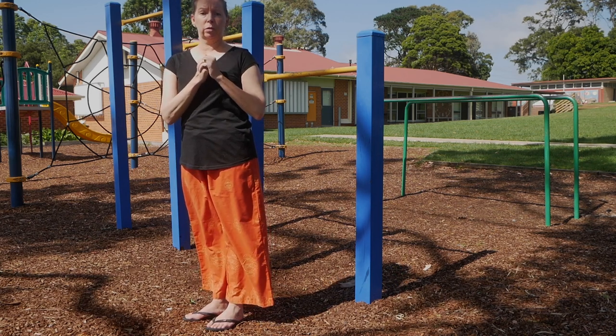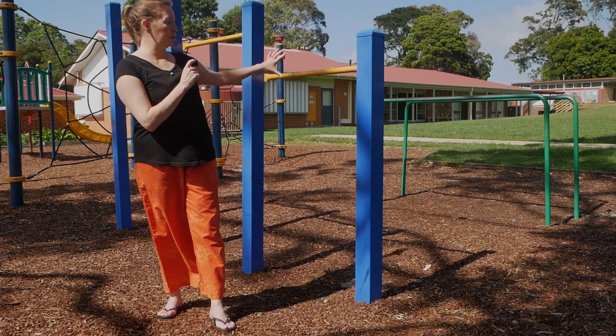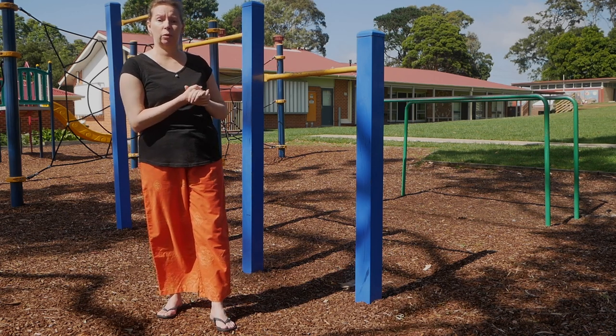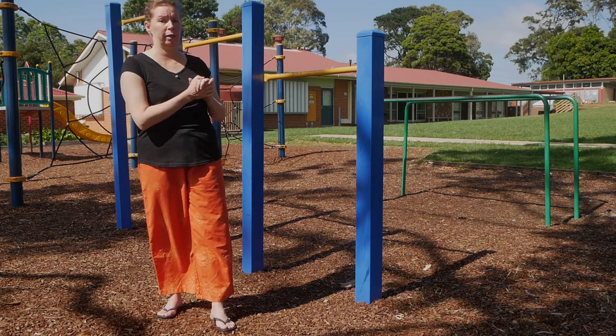Now we are up at our local school playground because in our monkey gym we don't actually have this particular setup, which is a fixed straight bar. If you're at a gym you could use a Smith's machine, or you might have a low bar setup like this. We don't have that in our gym so we've come to the playground.